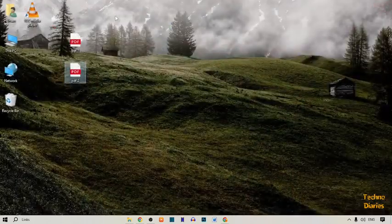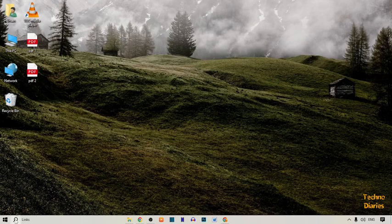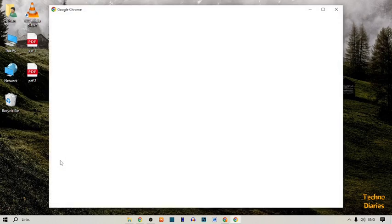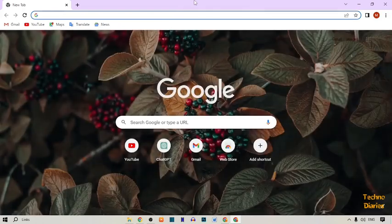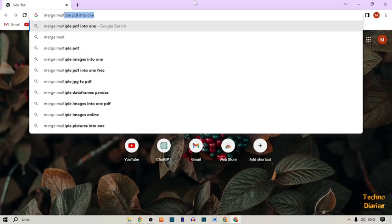I want to merge these two PDF files. To merge PDF files, simply open Chrome browser, click on the search bar, and open Google Chrome. Here you can see our Google Chrome. To merge PDF files, simply type here: merge multiple PDF into one, and press Enter.